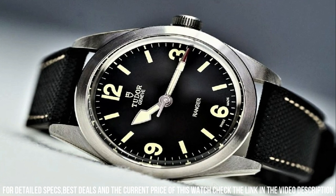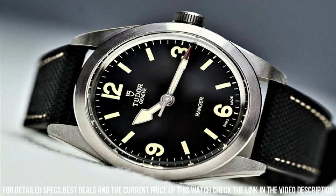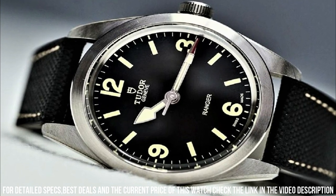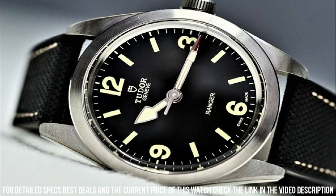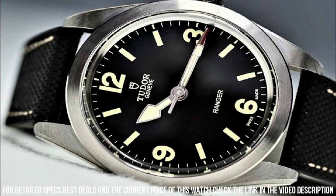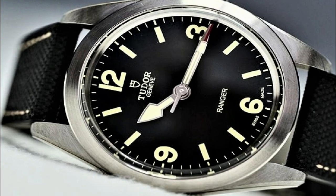Case size 39mm, folding clasp, water resistant at 100m or 330ft. Functions: hour, minute, second. Ranger Series dress watch style, Swiss Made.